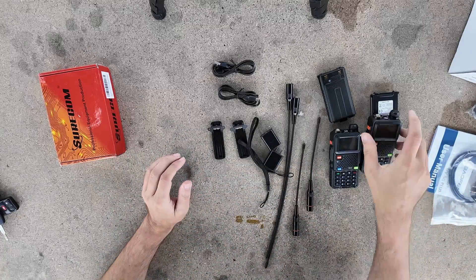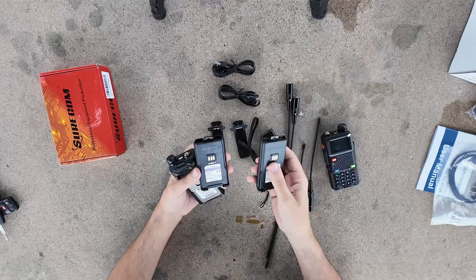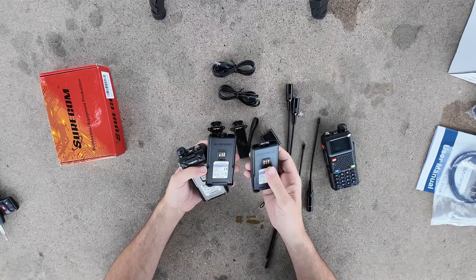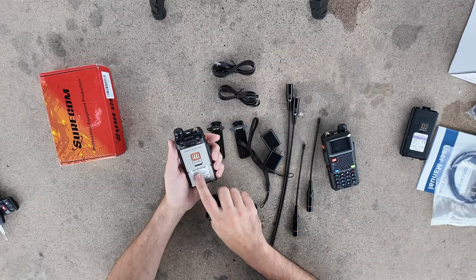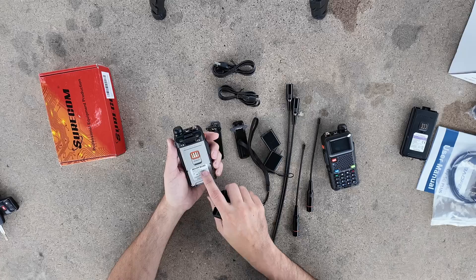Fantastic, that's all great stuff. The batteries — they are both identical, I believe — 2,500 milliamp hours, 2,500 milliamp hours. That is correct. The FCC ID, for those of you playing along at home, is 2AJGM-5G Plus.